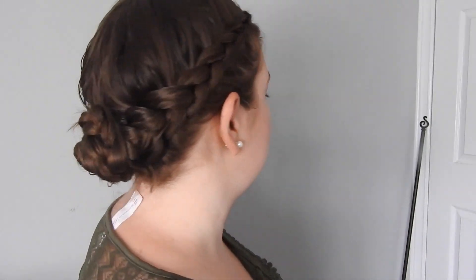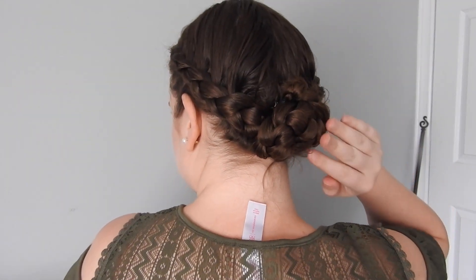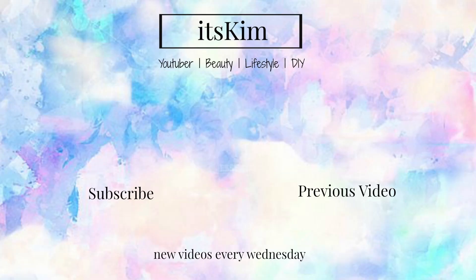And there you have the bun hairstyle! This is what my hair looks like with it done up. I'll turn around so you can see it on the back. So this is my go-to hairstyle for summer. Hope you guys enjoyed this video — please give me a thumbs up and subscribe to my channel. See you guys next week with another video, bye!